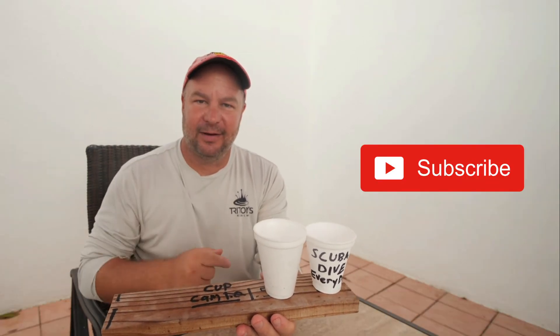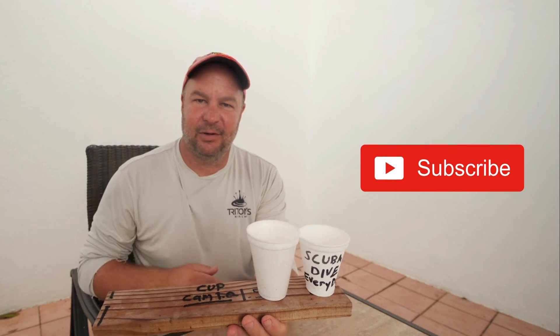I know you guys want to see that time-lapse, and so do I. But before we go, don't forget to hit that subscribe button and smash that bell notification so that you never miss a dive. We will see you underwater — let's close out with that time-lapse.